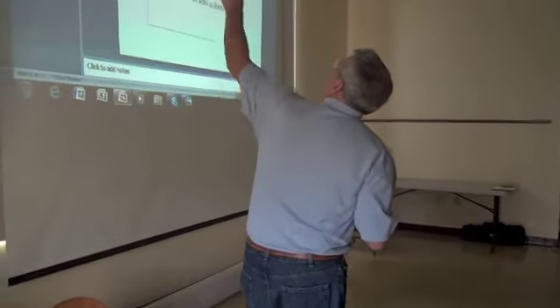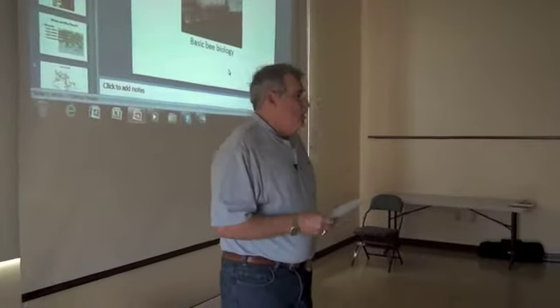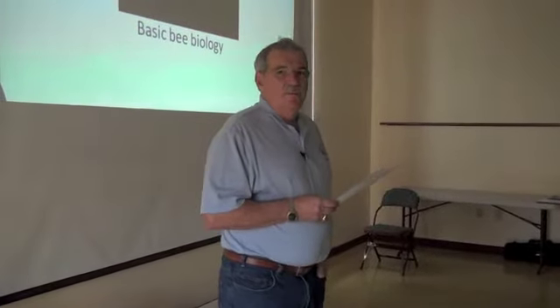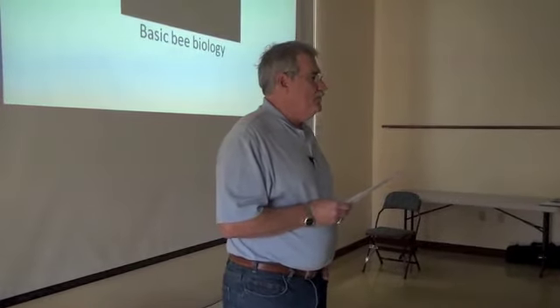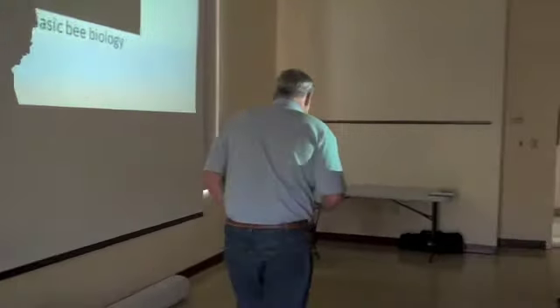Alright, I've got social work — there we go. Our projector here is hanging in here, so we went for a spare. Alright, good morning everybody. Good morning.